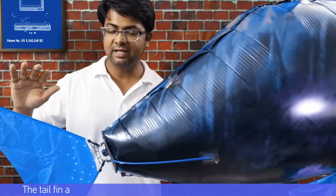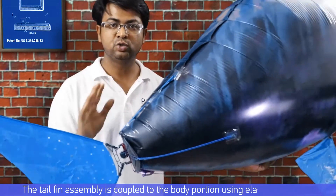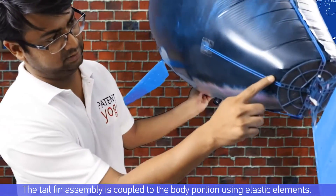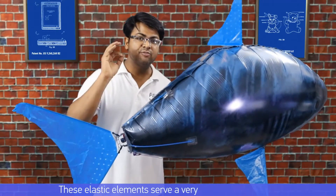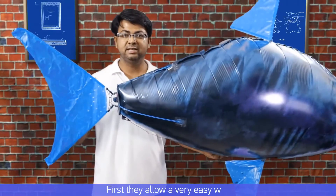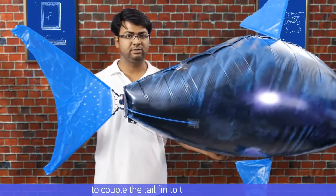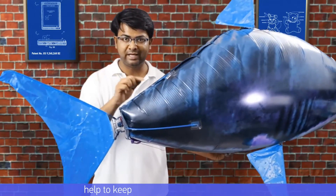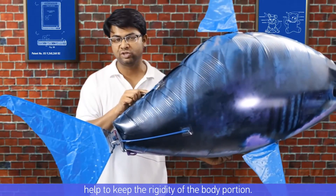The tail fin assembly is coupled to the body portion using elastic elements. These elastic elements serve a very important purpose: first, they allow a very easy way to couple the tail fin to the body portion, but more importantly they help to keep the rigidity of the body portion.